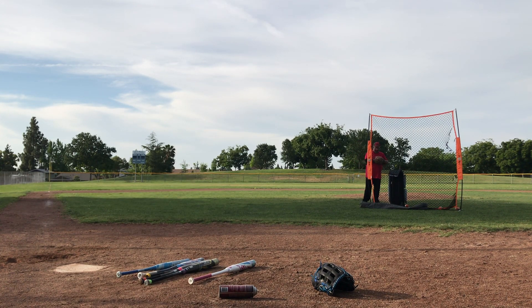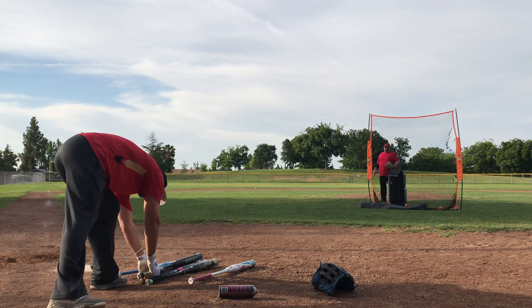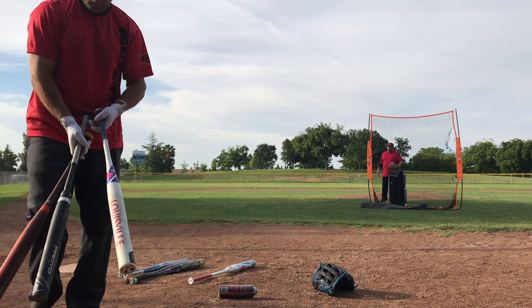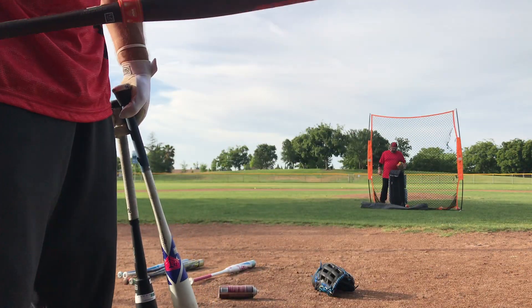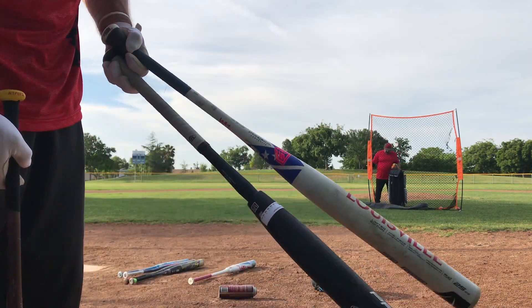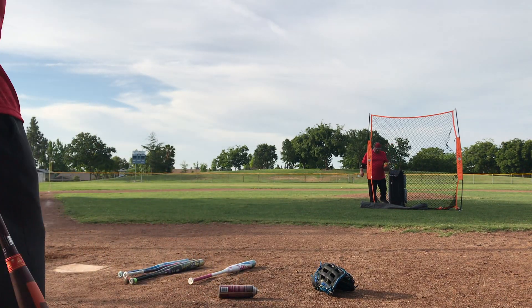All right, round two. Just finished up. Mike's gonna do some more swings. I'm gonna do five, five, and five. I'm gonna go heaviest — I got a 27-ounce, I call it the disco — and then we're gonna go 26 and a half, and a 25-ounce h1.